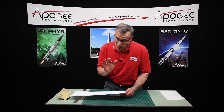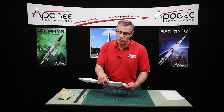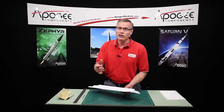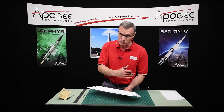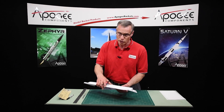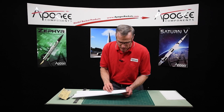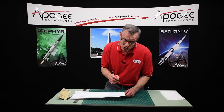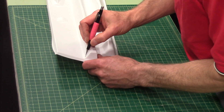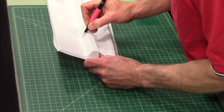Don't panic if you cut wrong, because the material conforms so well to the rocket, and because it's sort of flexible, it's got a lot of forgiveness — which means that you can make an imperfect cut and it will still look good on your rocket. So don't panic, just work slow and try to be as accurate as you can, but don't worry if it's not 100% perfect. I'm going to try to go around the perimeter like this, with my pencil following the edge.